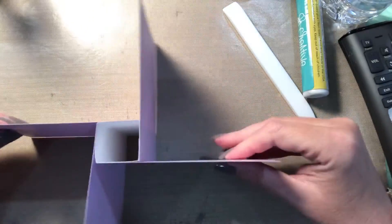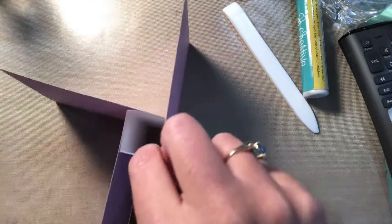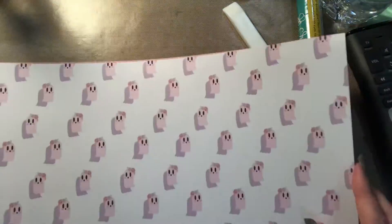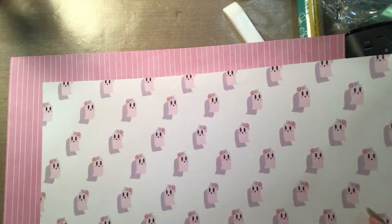Now you can change the size of this. You can do a non-slimline card, you could do a square card — you could do a lot of different things with this. So play around with the sizes and see what works for you.